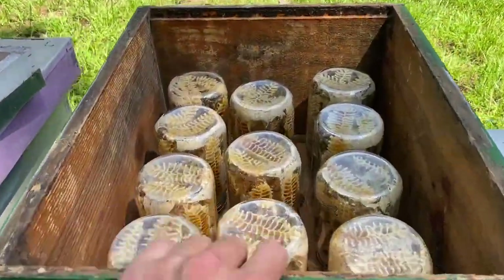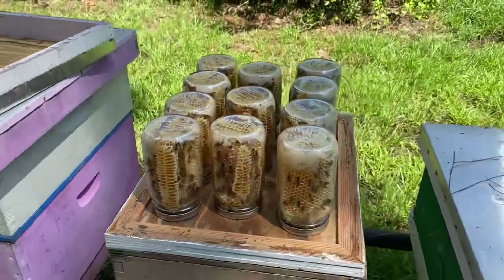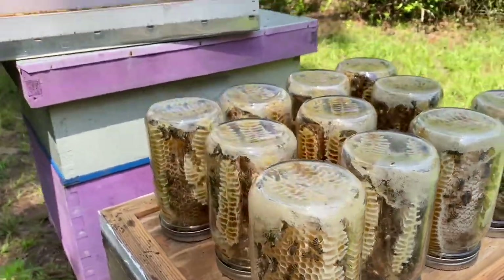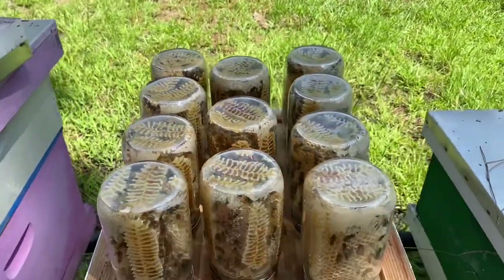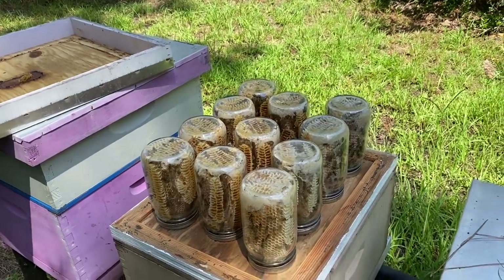So here they are — everything's still doing good. It's evening now so I don't have to worry about the heat too much. Almost all of these, except maybe two or three, are all capped right now. So that's good. Here are my final thoughts on the whole mason jar honey thing.